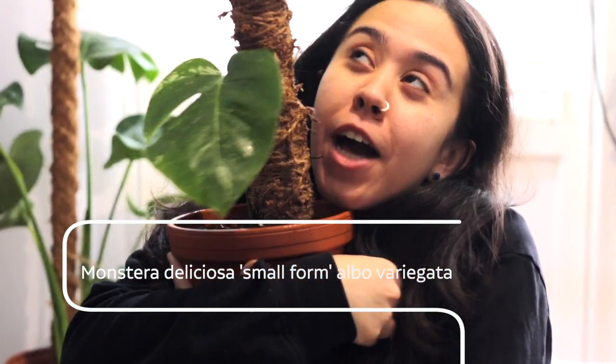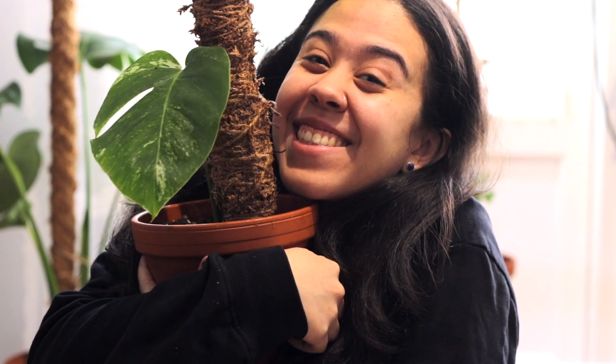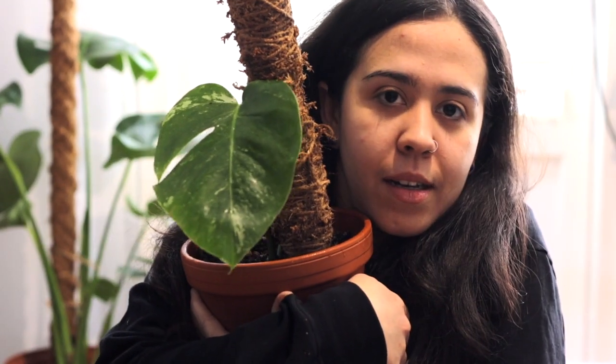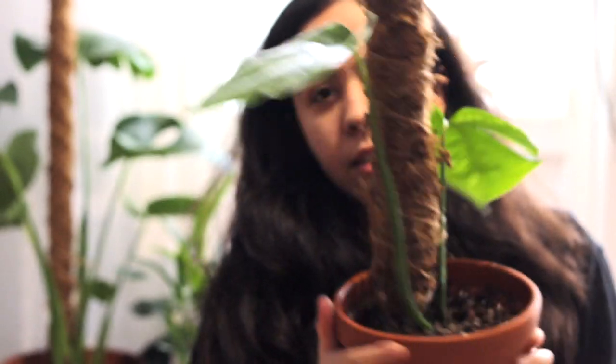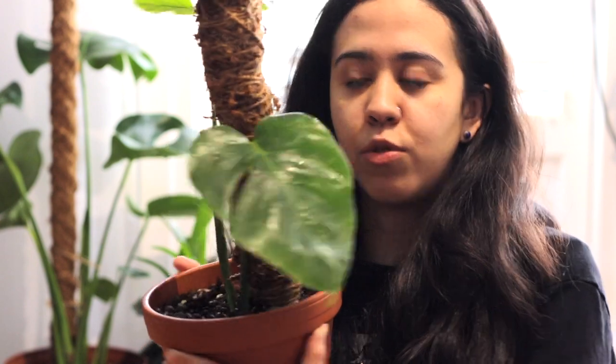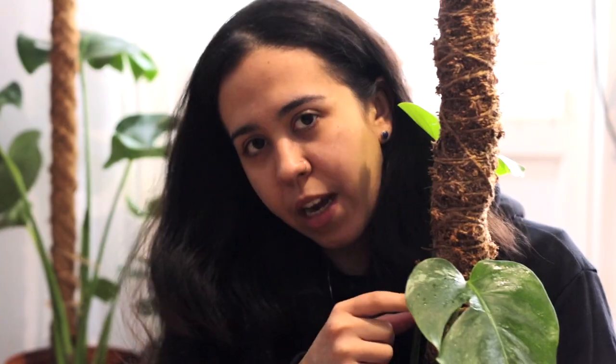That's a baby Monstera borsigiana with two leaves — hi! It definitely has the leaf with the longer internodes, and the most variegation, which I'm so afraid of dropping. But I'm so happy — look at this baby! I also made a video when I created this moss pole. I got this from a very nice lady called Reta, through Facebook Marketplace — let me hold it higher so you can see the baby leaf.